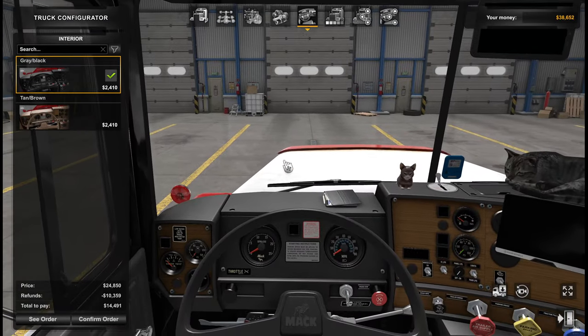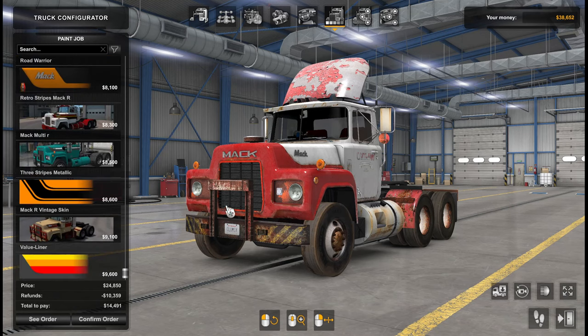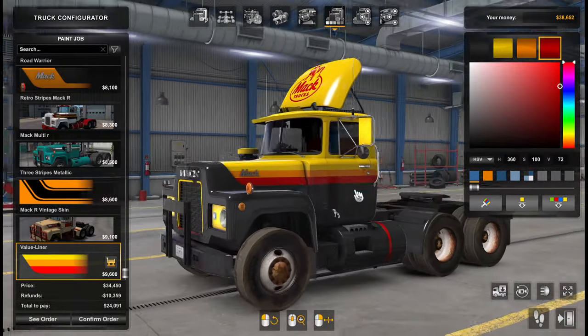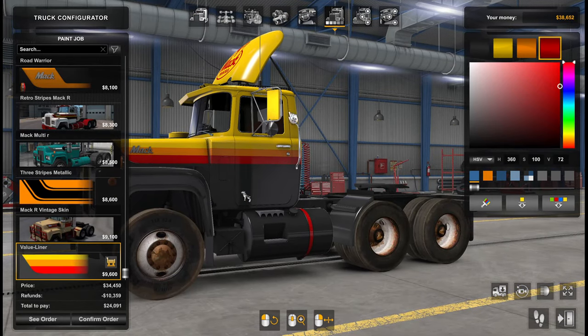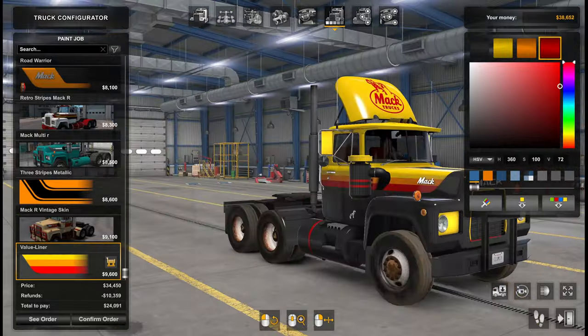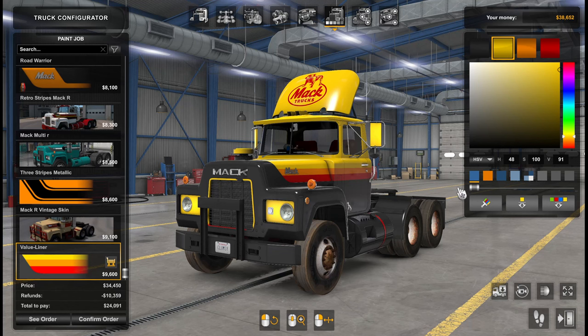Alan's happily sleeping — I think he approves of this upgrade decision. And yes, what won unanimously was the value liner. Now I'm actually having doubts about getting a sleeper eventually — you guys will have to chime in if you like that. I wasn't such a huge fan of that huge box at the back. It kind of looks more like a Mack R this way, right? So I won't stick with these colors, but definitely the paint job.